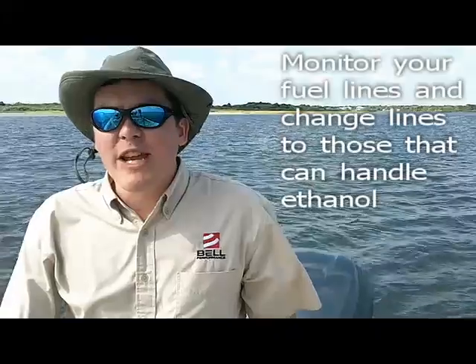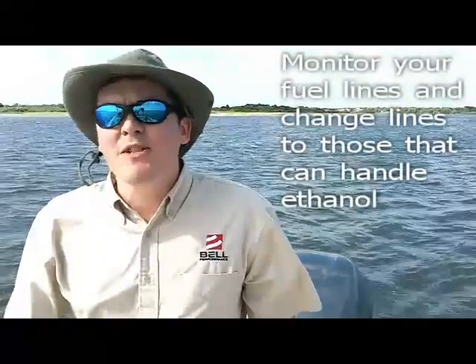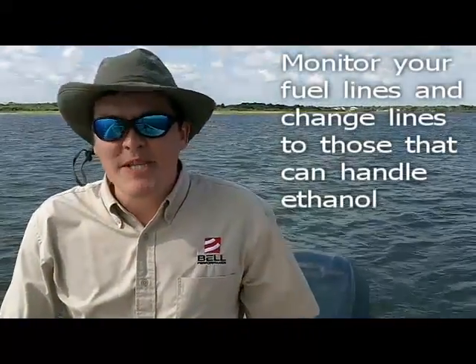The second thing you want to do is really monitor your fuel lines. Ethanol is great at damaging fuel lines when left over time, and you do not want to be out on the water and find yourself with a leaky fuel line. So change your fuel line to something that is made from a material that is shown to be more compatible with ethanol blends that are out in the marketplace.